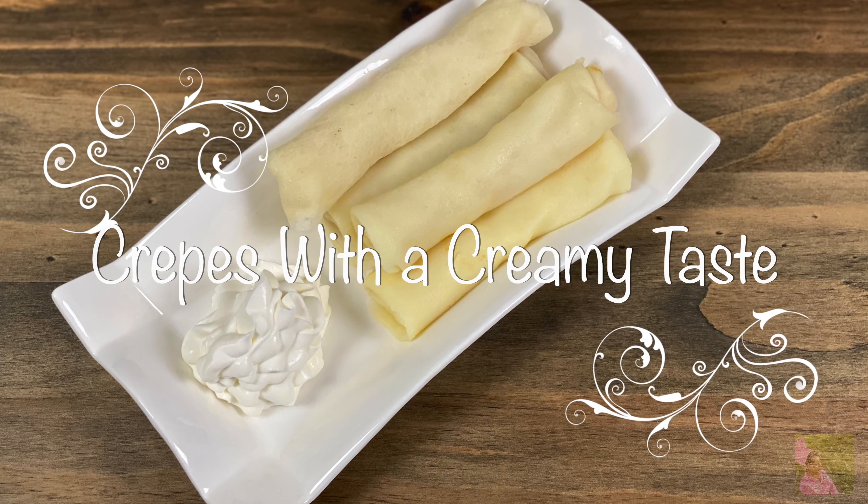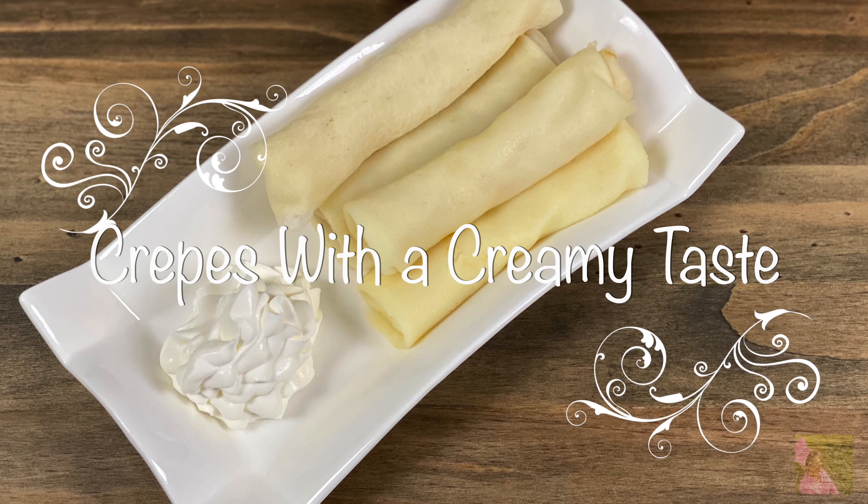Hello everyone! Today we wanted to show you three recipes of crepes that my family loves.